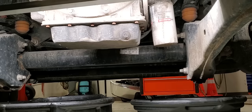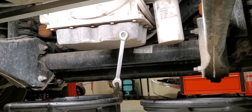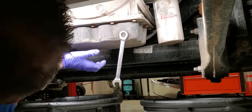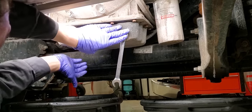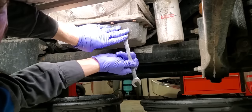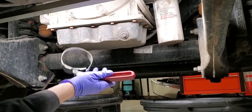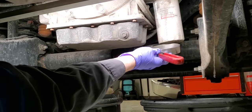Here we are underneath the truck. I've got both my drain pans here, I've already got my brake clean and my components down here that I'm going to need. What I like to do first is bust the drain plug loose — just get it loose. Then I'm going to go for the filter. The filter is what I like to do first.